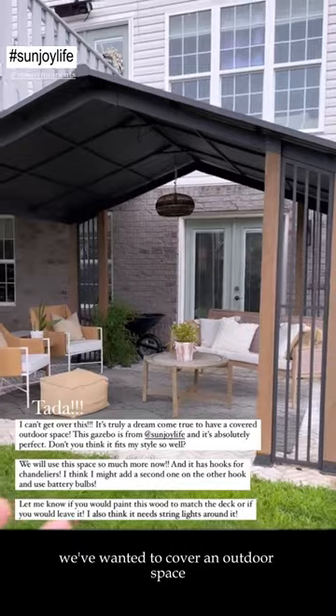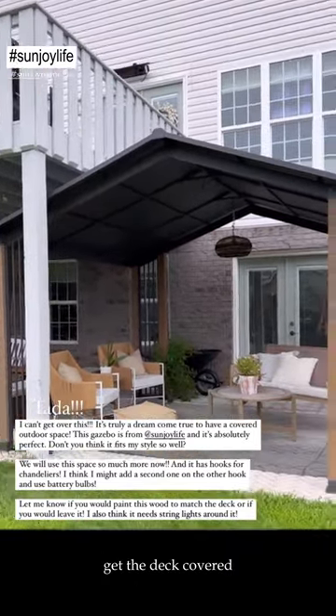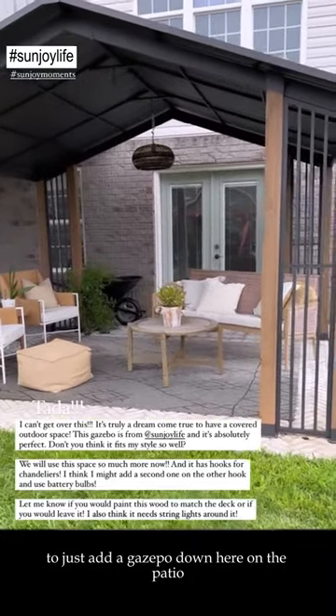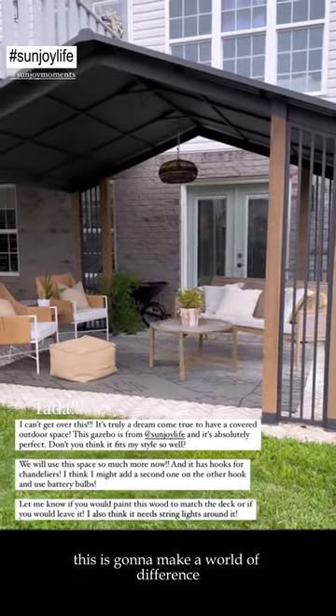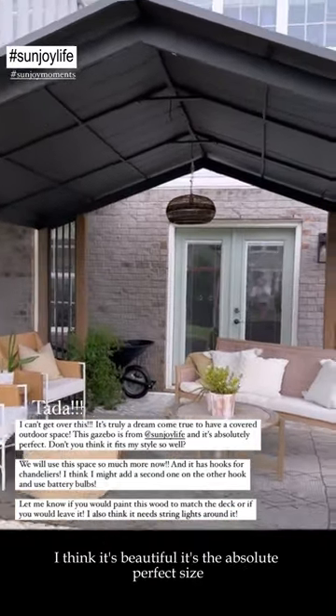We've been wanting to cover an outdoor space since we moved in, but we always just figured eventually we would get the deck covered. Never did I think to just add a gazebo down here on the patio. This is going to make a world of difference and allow us to utilize this space so much more.